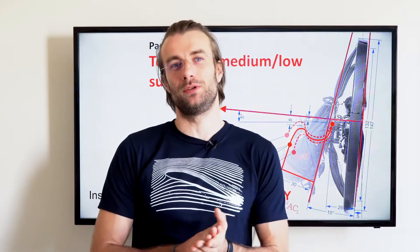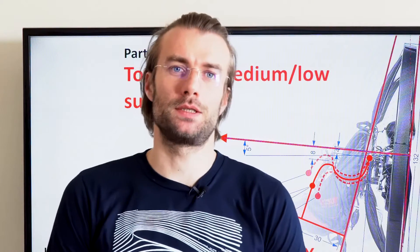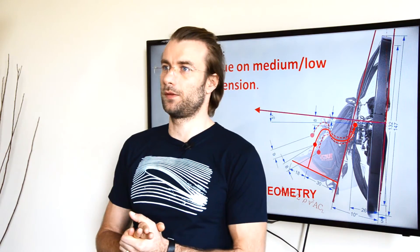Torque compensation for medium and low suspension paramotors is super simple and super easy. It doesn't bring really ideal results, but it's the second best we have. This is part 14 of the insights into paramotor geometry. We continue with paramotor talk. Before we start, please make sure you have watched the previous videos, especially parts 12 and 13.